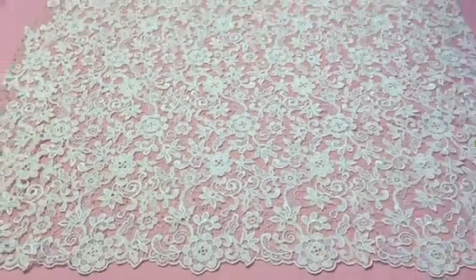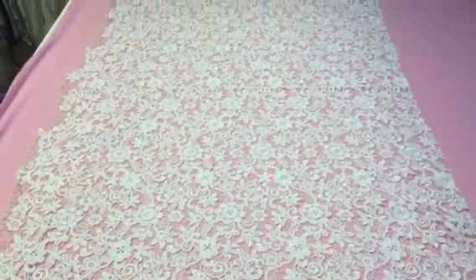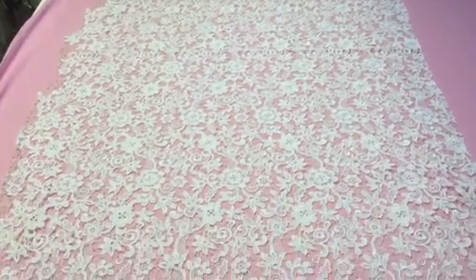Zooming out, you'll get a good idea of the scale of the pattern. As I say, both edges match one another.